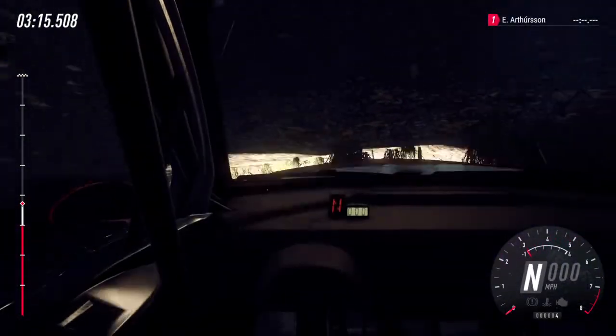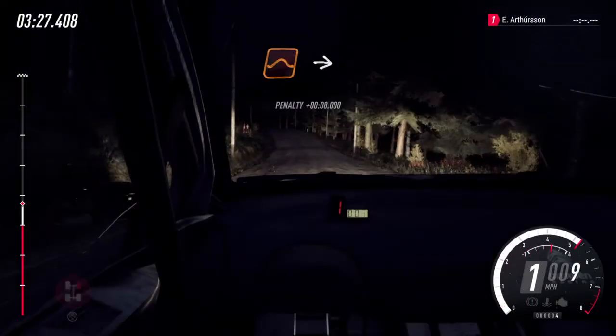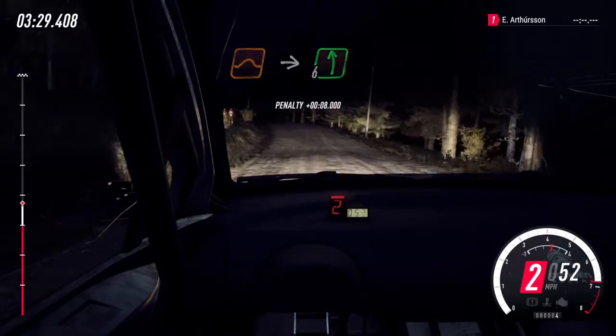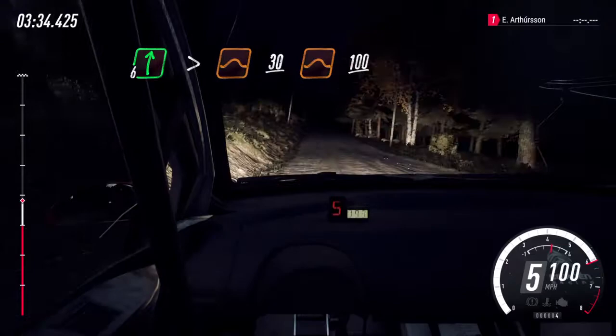Oh no. Right, reset me. Keep middle of a jump long, into 6 left of a dip, and crest, 150.